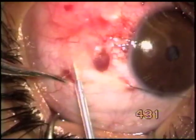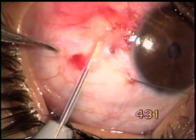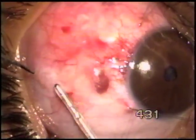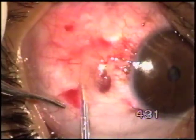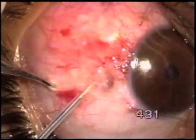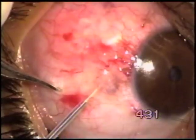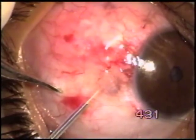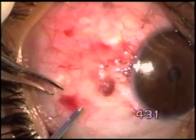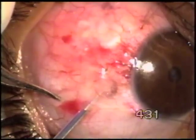Now we will try to touch whatever angiometrous pathology is visible, and slowly — it has to be done very slowly — going close to that large vascular lesion which is so prominent. So it's being touched; it has to be touched again and again. You cannot do this in one go.